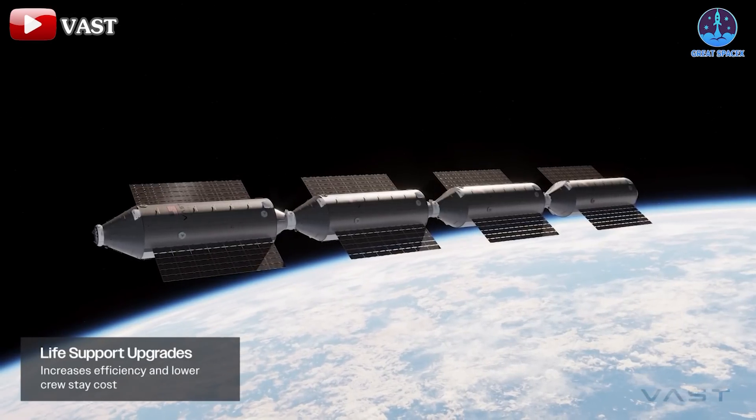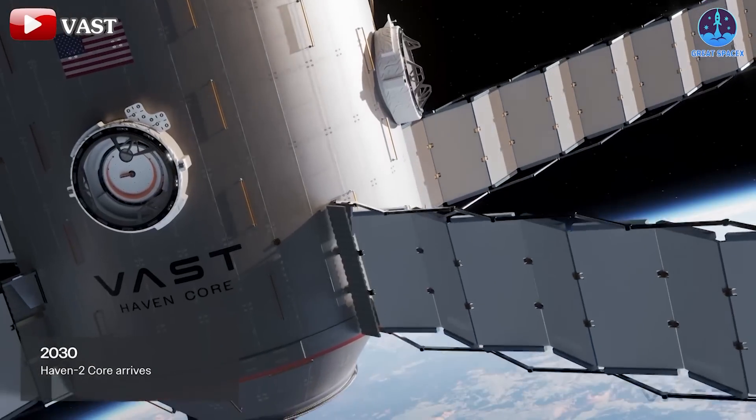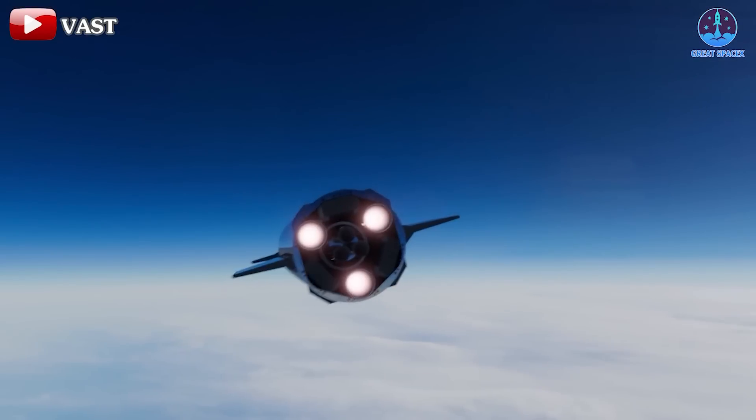Otherwise folks, that's about it for today's episode. Thank you so much for sticking around as always, and once again, this has been Kevin from GreatSpaceX. Until next time, keep looking up!